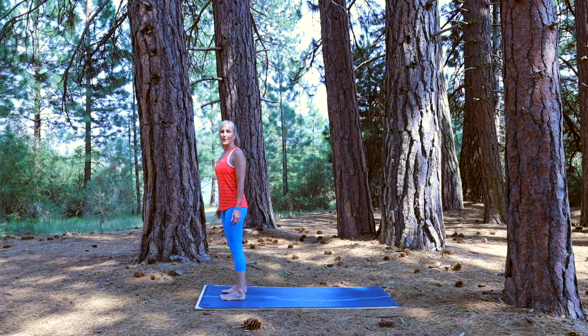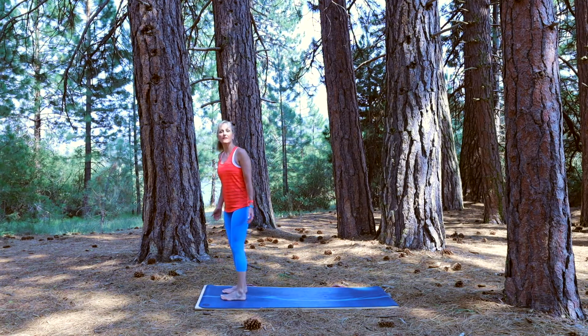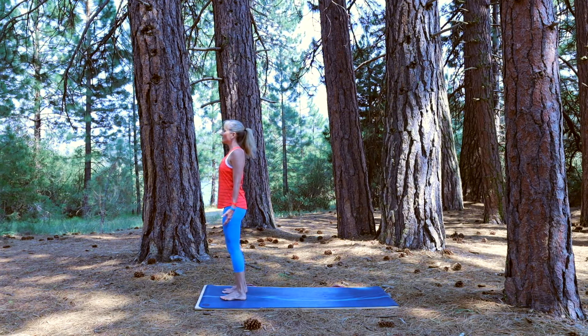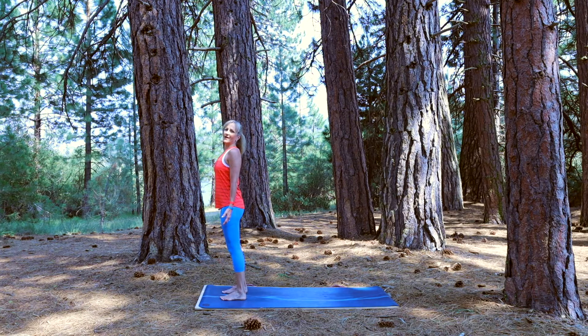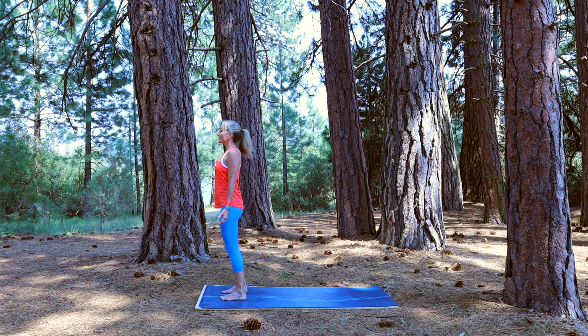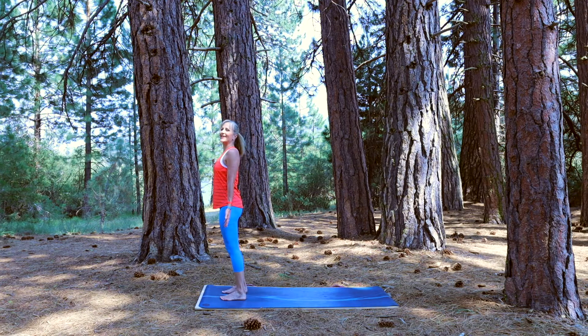We're going to begin at the top of your mat in your mountain posture — Tadasana. Check your toes are about hip distance apart, toes pointing forward. Let's open up the chest. Feel the big toe and all the toes pressing into the floor, feeling your heels grounding into the earth. Close your eyes for a moment. Open your palms towards the front and feel the shoulders pulling down. Feel your connection, we're nice and tall. Another deep breath in, preparing for our standing yoga series.